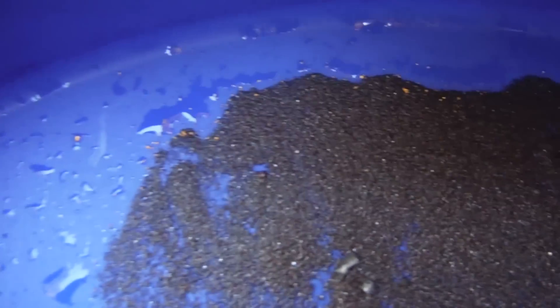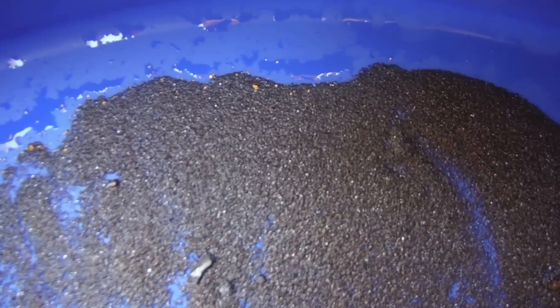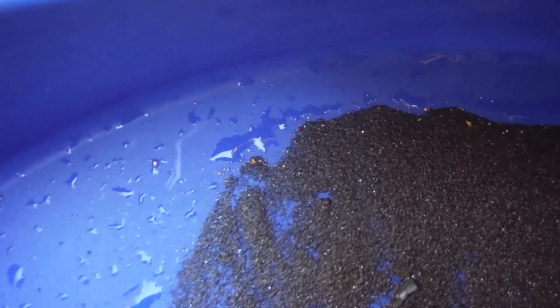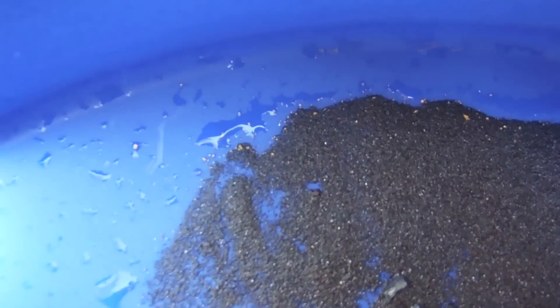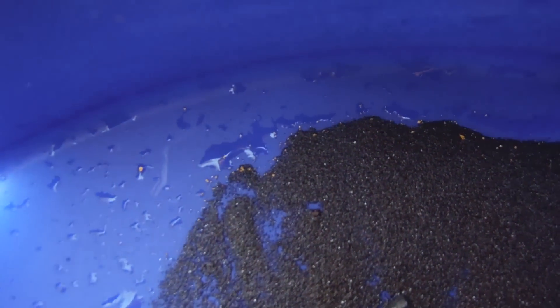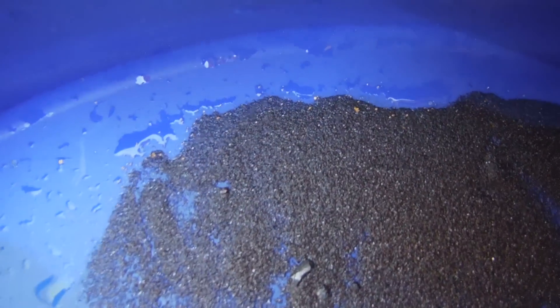Clean out — I ran maybe 15 to 20 minutes. Nothing too chunky, but got two nice little pieces — one right there with a nice shape — and a lot of fine gold. It's a good clean out for 15 to 20 minutes, I can't complain. I think we'll go downstream and see where Peter's set up and see what kind of gold he's getting into.